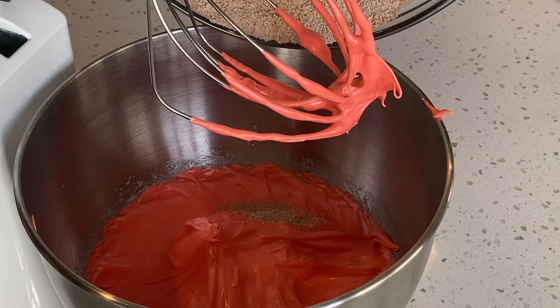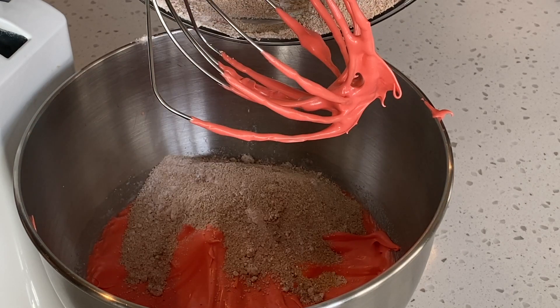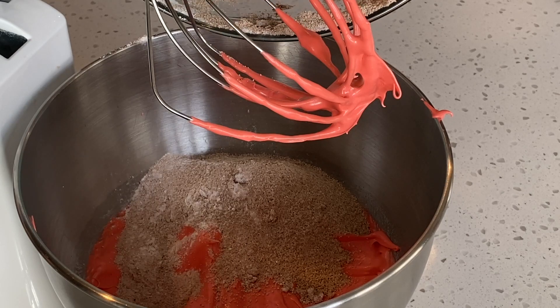Today I am going to try the macaronage stage in the mixer again. I have tried this one time before with the Italian method. If you want to see that, I will link that video in the cards above.